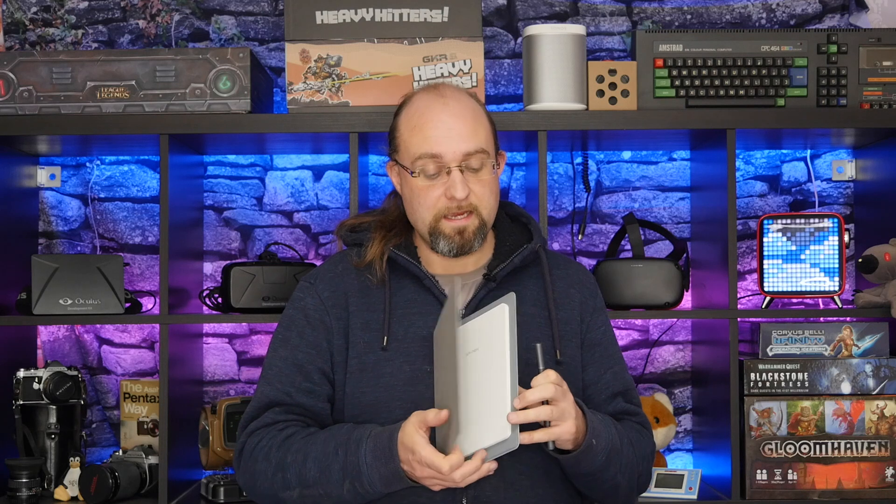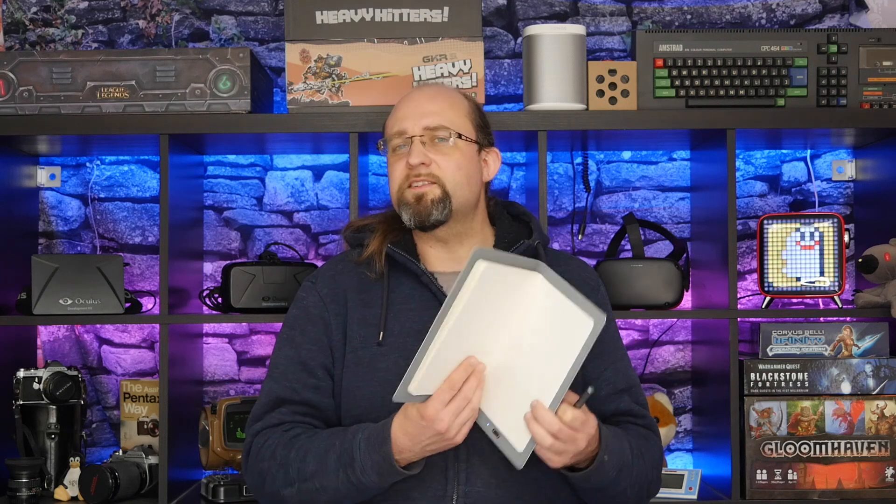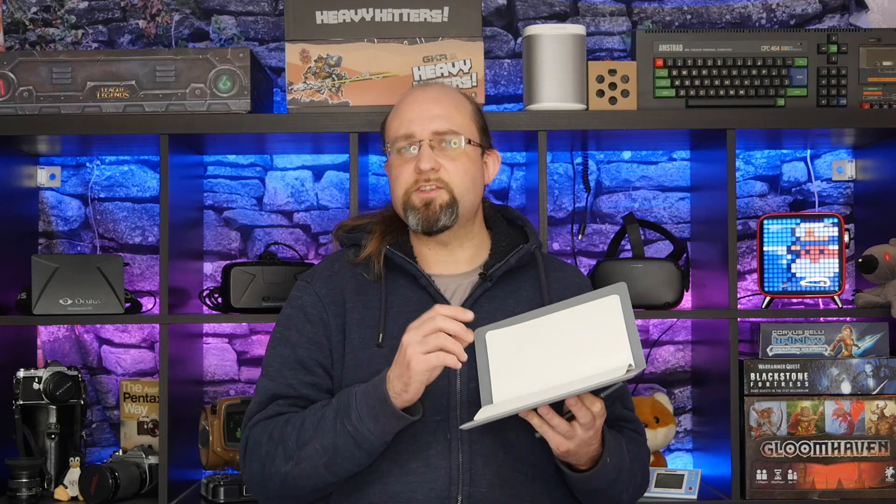The beauty of the XP-Pen Note Plus is really that it's actual literal pieces of paper, and if that's what you're looking for, then nothing else is going to compare. Ask yourself, though, do you really need to digitize or scan every single thing that you jot down on a notepad? And if the answer is no, then you probably don't need this.